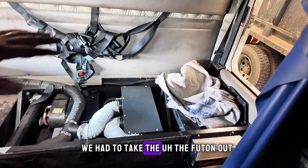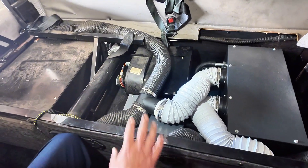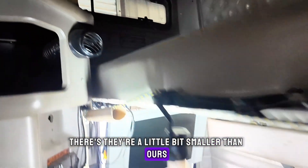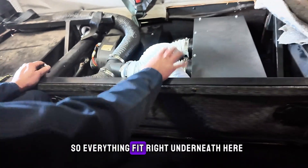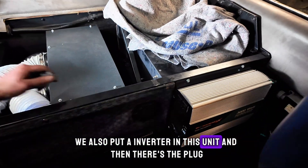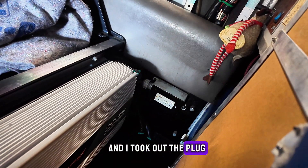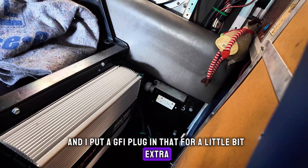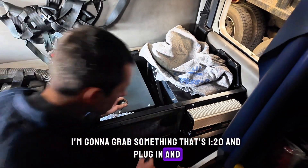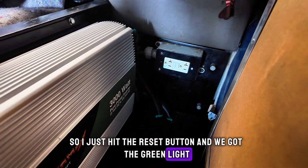We had to take the futon out and he had some existing ducting. We made some modifications and adapters for ours and hooked everything back up. He's got a duct up there — they're a little bit smaller than ours but that's what the Carrier unit had. Everything fit right underneath here: compressor here, evaporator and blower box. We also put an inverter in this unit, and there's the 120 plug that comes from the Carrier unit. Since he's got a water heater, I put a GFCI plug in for extra protection since you are dealing with water.